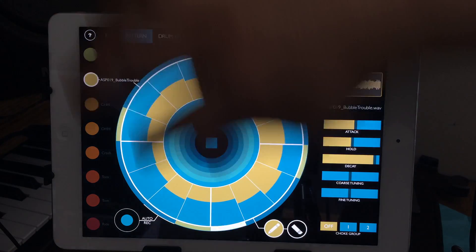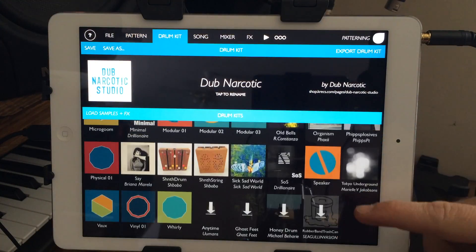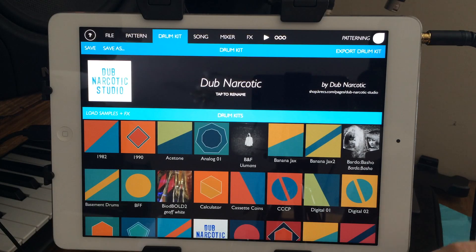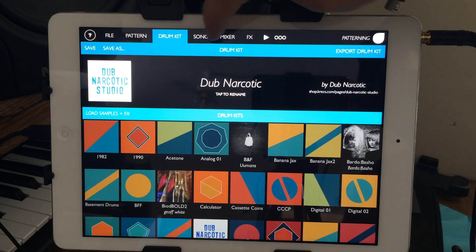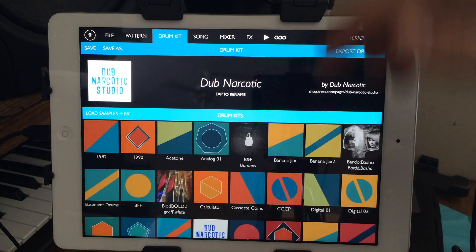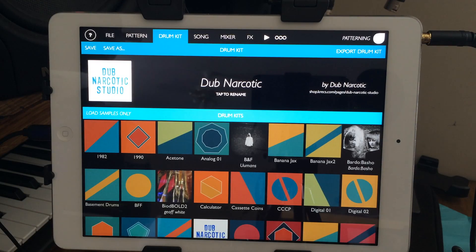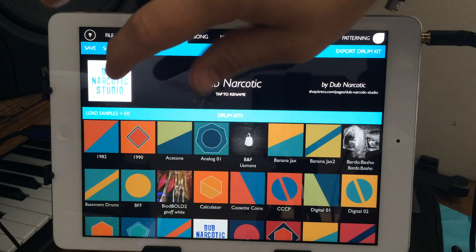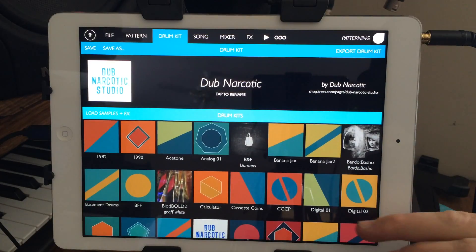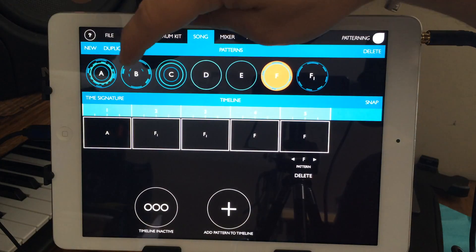You've got a bunch of different drum kits — it says 63, but I can already see four more available to download. Everything I've played with so far sounded fairly good. You can export a drum kit and save them. One really cool thing: when loading a drum kit you can choose to load samples plus effects, or just samples only. That's smart because some kits have built-in effects, but if you just want the raw samples you can do that easily.